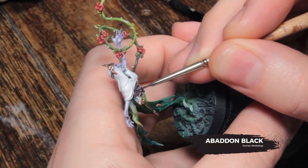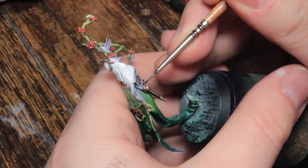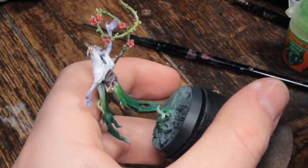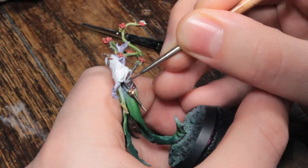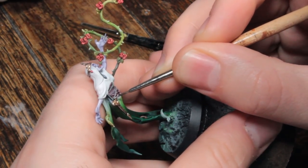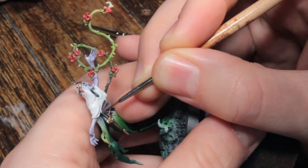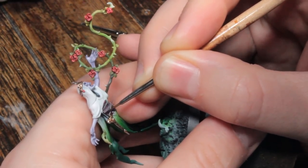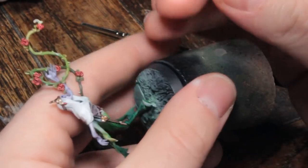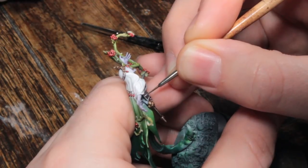Now I'm going to paint the handle of the dagger with Abaddon Black, again being careful not to get this on anything else — we don't want to spend time touching up that ghosty effect or any of the other details we've already painted. We're on the home stretch now. And this is Titanium White and Abaddon Black with a bit of loaded brush to paint one little highlight down the length of the dagger handle, then tidying it up with a little bit of black, and putting a little dot of white towards the bottom of the highlight to give the brightest reflection.